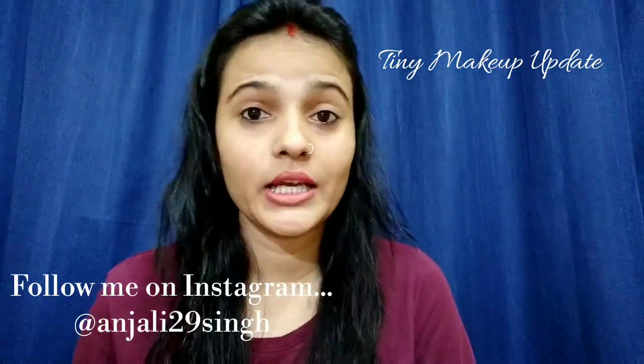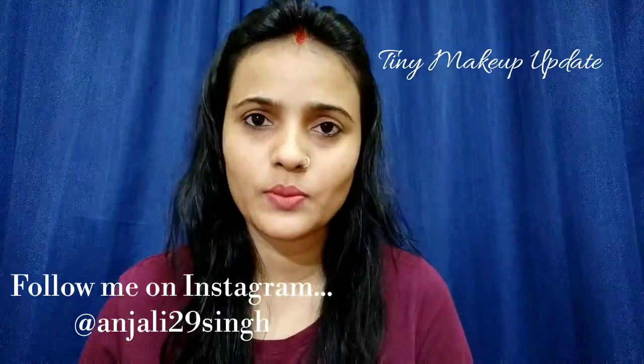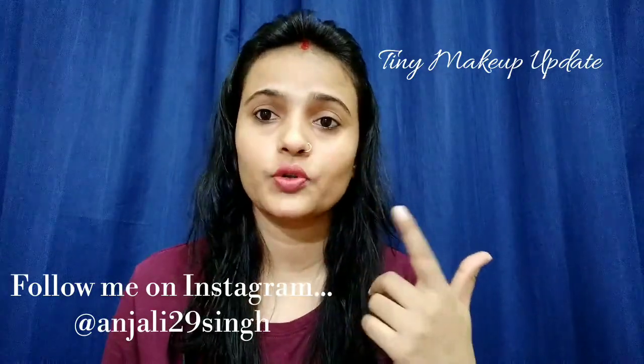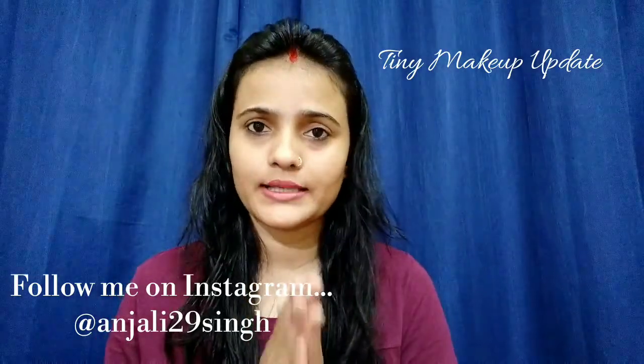Hi guys, welcome back to my channel. You are thinking about why I am bare-faced. Because my subscribers asked me about their dark circles — what can they do for dark circles? So in today's video, I will share two DIYs with you.